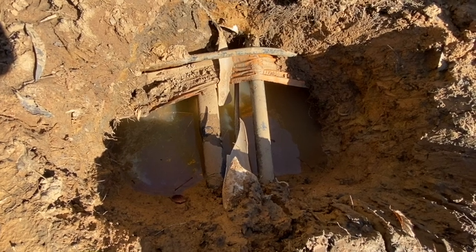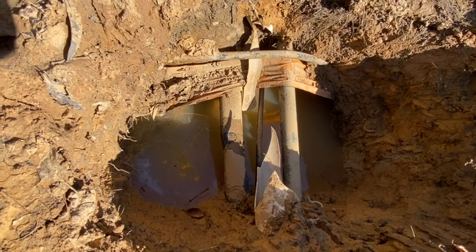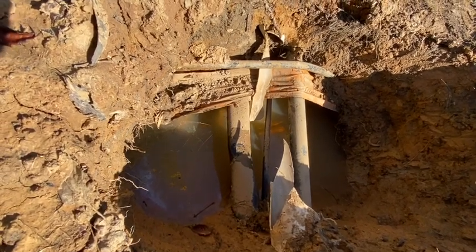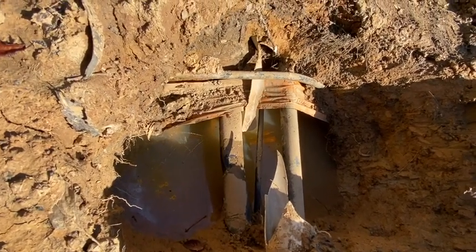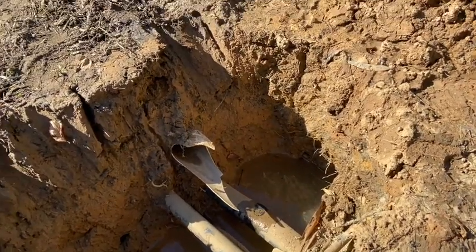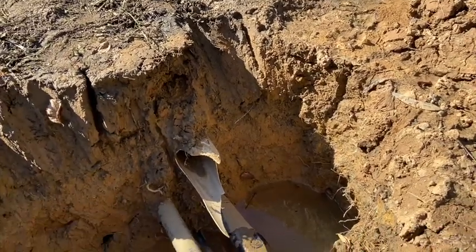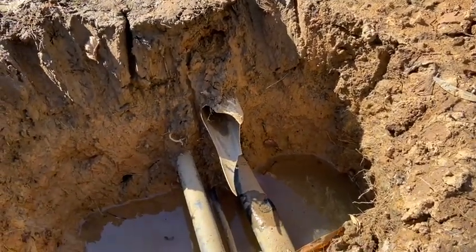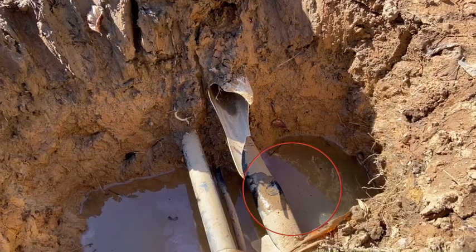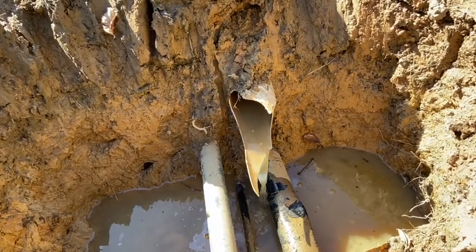Now to just dig the hole and find the leaking irrigation pipe. I'm telling you the story with pictures all taken after the leak was fixed but before backfilling. So I dug down to the irrigation pipe — it looks a bit out of shape. I turned the pump back on expecting to see water shoot out the squashed black pipe, but instead water was trickling out this old stormwater pipe.